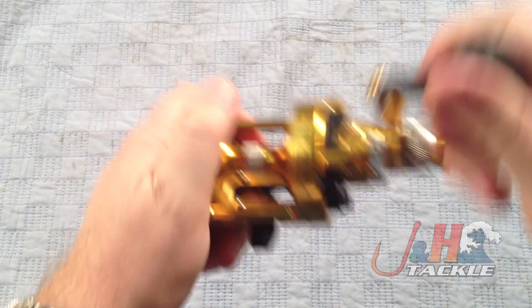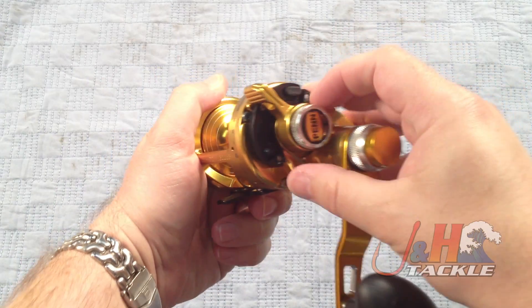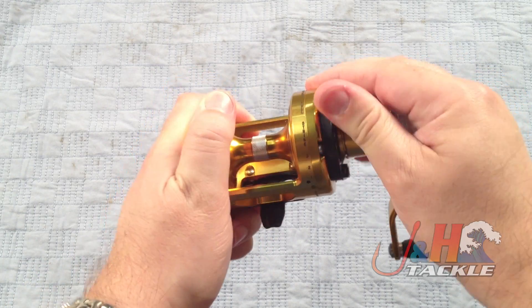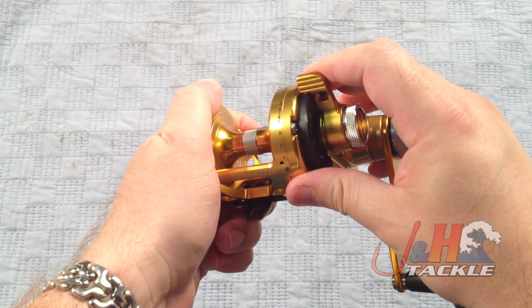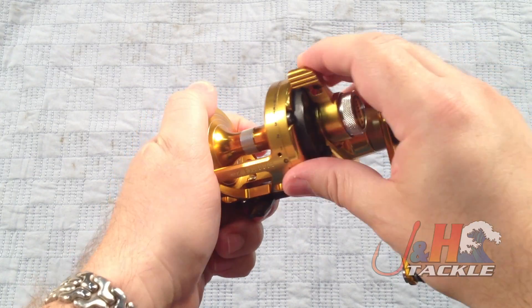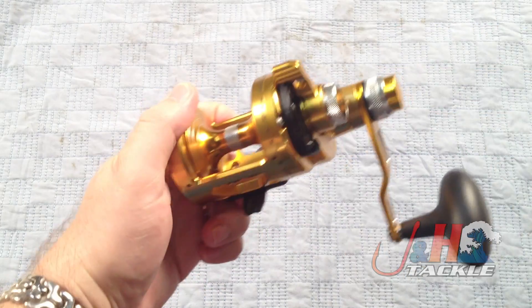The clicker is right here on the side — it's nice and loud. Really nice lever-drag system, very similar to the one on their big-game reels. The notch system is very nice, works really smooth. You can feel it's got that infinite amount of notches to it. I probably have the drag turned up a little bit too much, but very nice drag system.